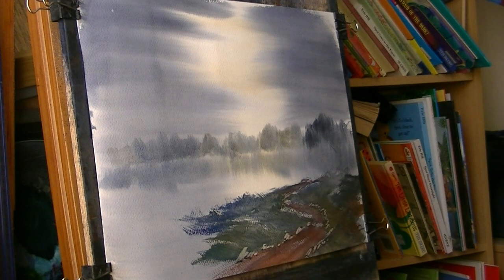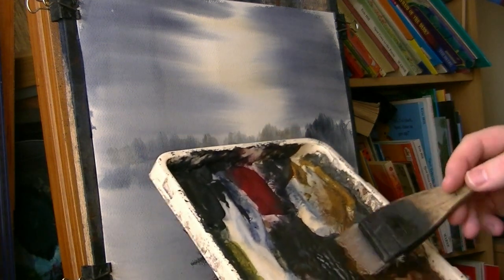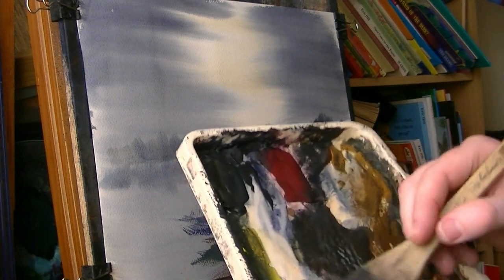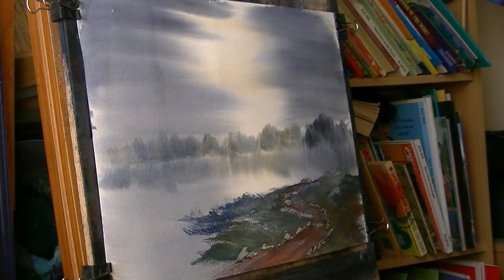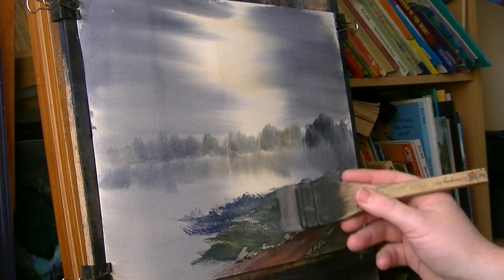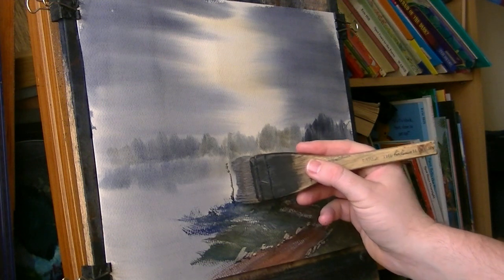So now I've got the path in and I know where I'm going. I'll put those trees in. I'm going to go dark — burnt umber and ultramarine — quite a wet brush, so I want everything together, all the hairs together. There are about a dozen trees there but I'm only going to put two or three in.